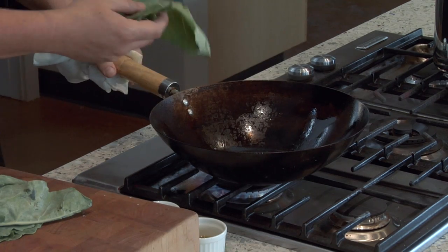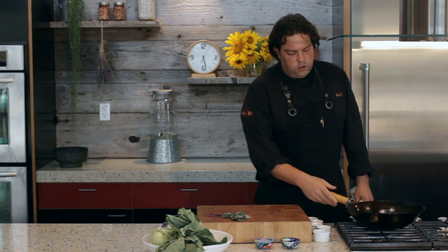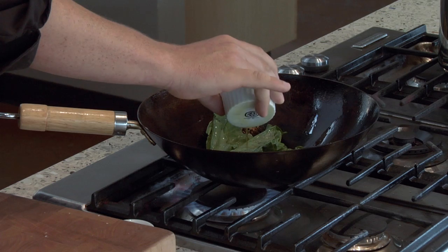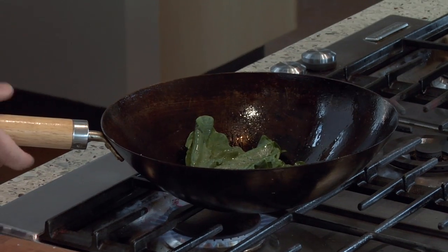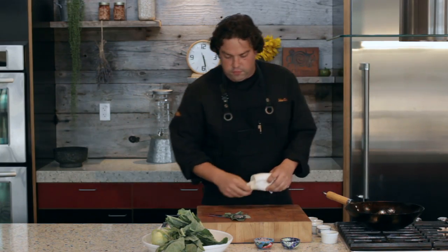So we're going to add this, being careful not to splash yourself. You should always have a small layer of oil in the bottom of the pan. So if you see that the greens have absorbed the oil, you can add just a touch more of this olive oil. Throughout the cooking process, I'm going to gently season the greens with salt and pepper. I'm keeping the flame on high heat, and I'm just watching for the edges to get nice and crisp.